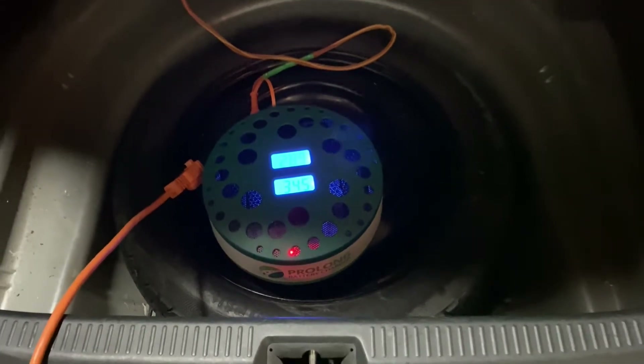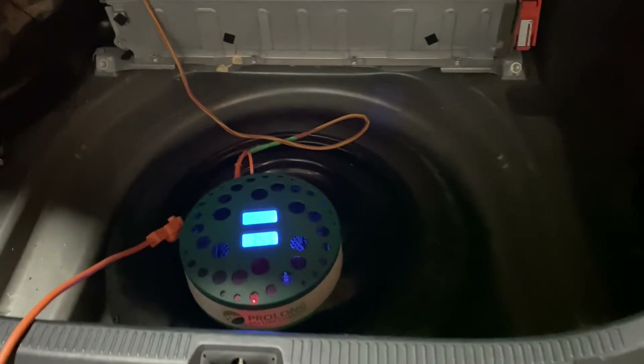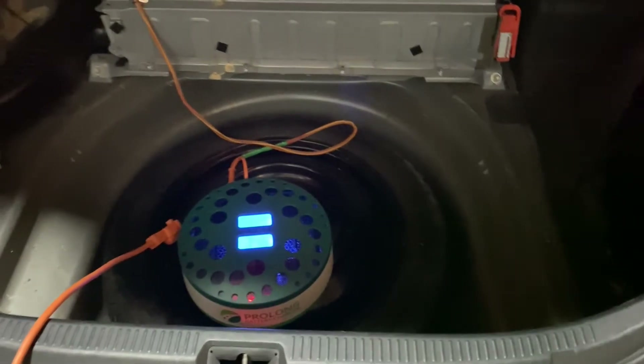This is our first round of charge. We've been on the balance charge for about 16 hours. I'm going to shut this down for the Toyota Camry Hybrid, let the battery rest, and put the discharger on. We'll check back in later.